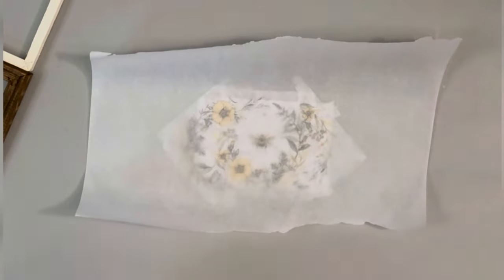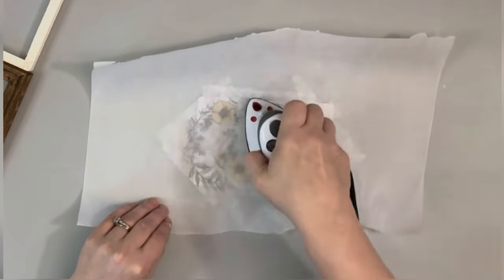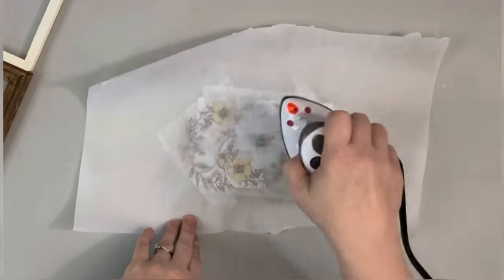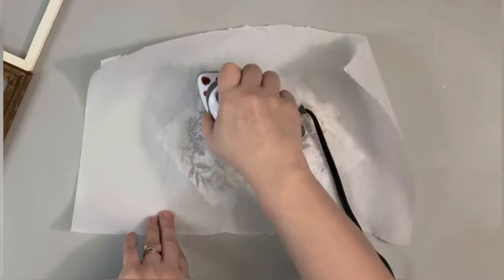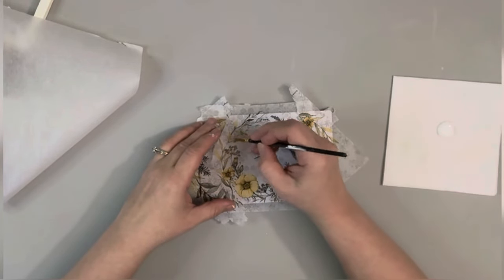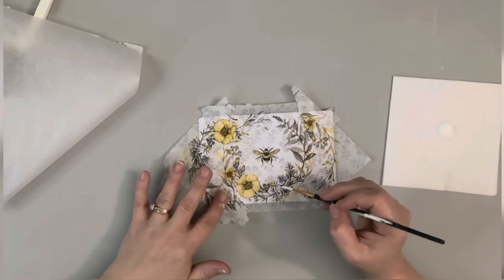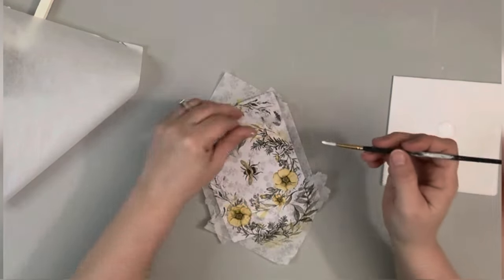I carefully place down some parchment paper so I didn't move it around, and then I pressed my iron on there so it would adhere before moving the iron around all over the place. I just iron it on and it reactivates the Mod Podge and seals down that napkin. Then I go in with some more Mod Podge where the napkins were overlapping a little, adding some Mod Podge to connect them.